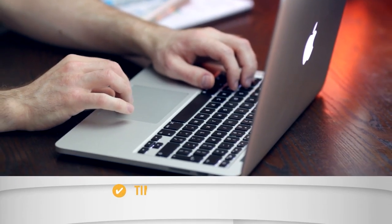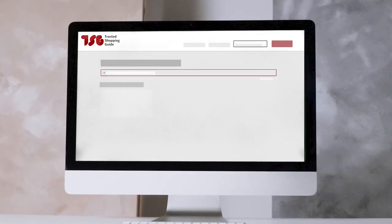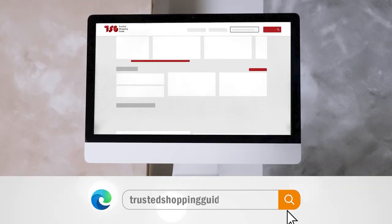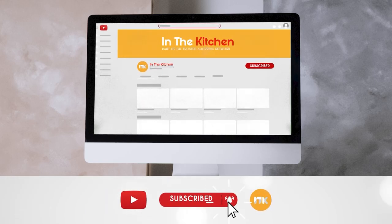To help you further, there are timestamps and direct links to all the products in the description below. Be sure to visit our website at TrustedShoppyGuy.com for more of our research in the kitchen, or alternatively, subscribe to this channel for regular updates.